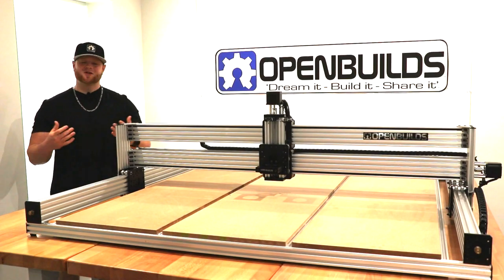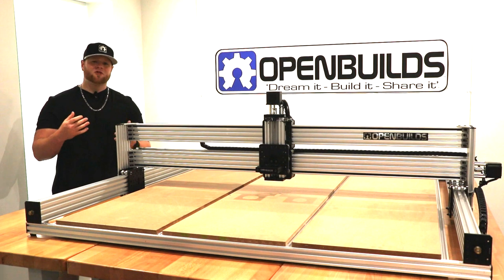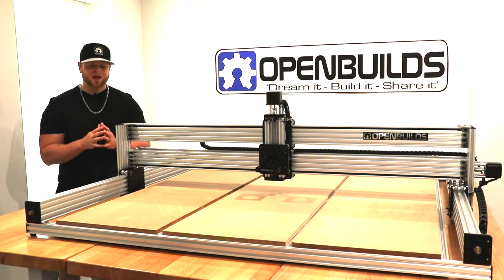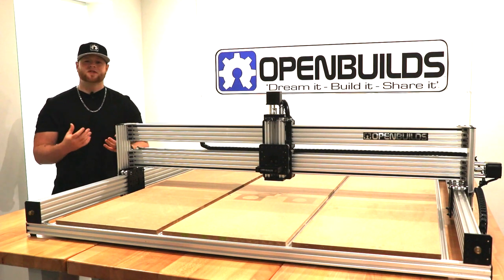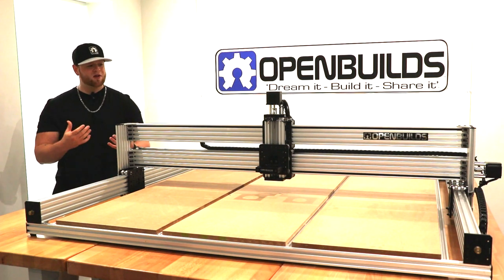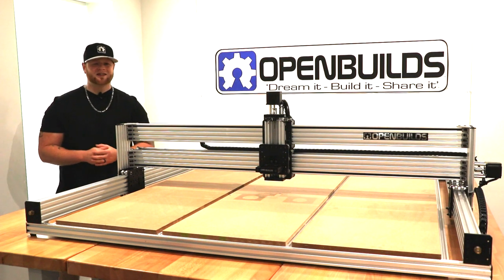Hi everyone, this is Matt from OpenBuilds. In this instructional video, we're going to show you how to wire up your 1515. It's going to be a really simple process thanks to the OpenBuilds extension system, which includes extension connectors and wires cut to pre-cut lengths. Everything's going to be ran through drag chain, so it's going to be nice and aesthetically pleasing, and everything is going to run back to your Black Box motion control system, which is basically plug and play. We're also going to be going over the details of the software — OpenBuilds control software will be downloaded — and by the end of this video, you will be running your machine without any complications.